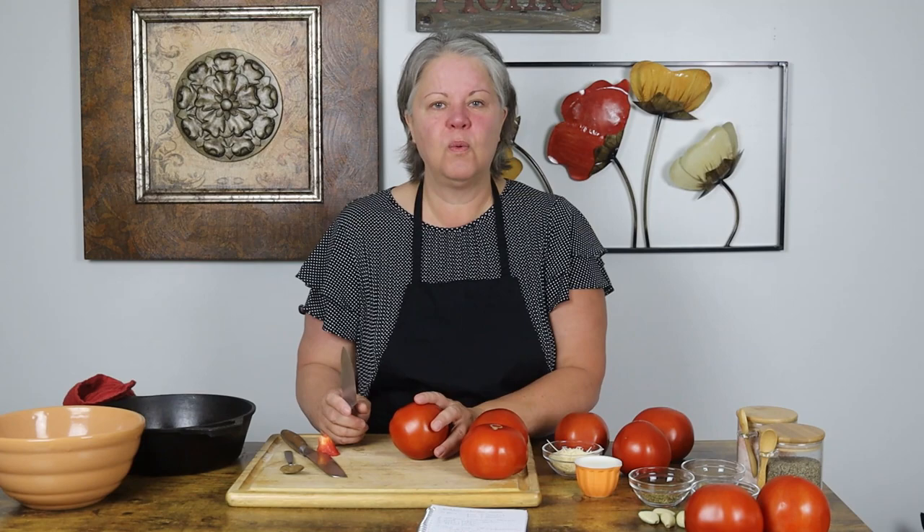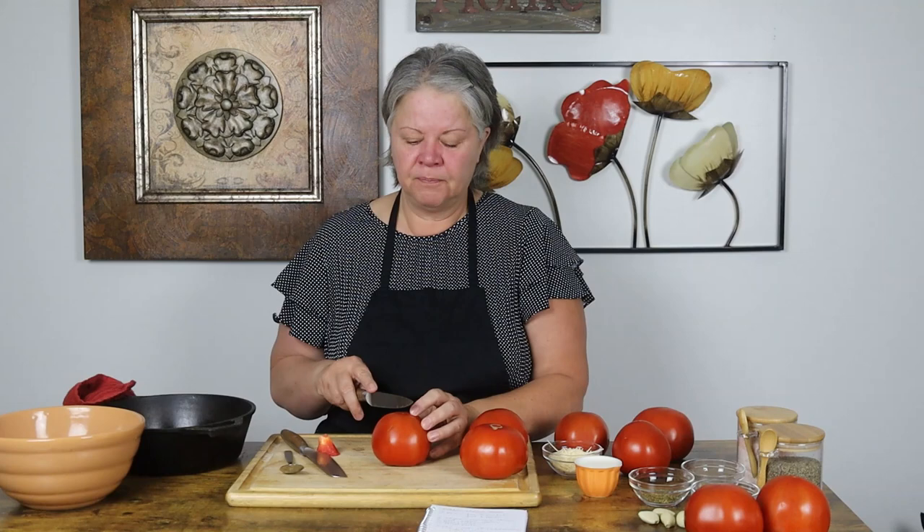If you have a corer, it's a great tool. I don't have one anymore and I'm not sure that I'll ever replace it. Sometimes you end up with just so many kitchen tools that it's troublesome to have them all around, and they're really not necessary.